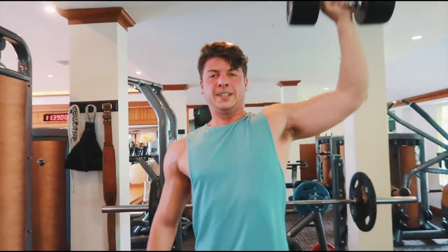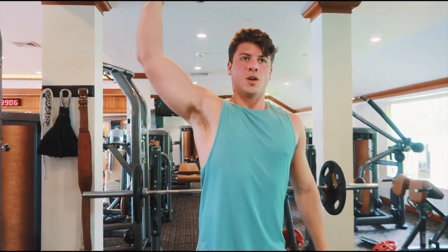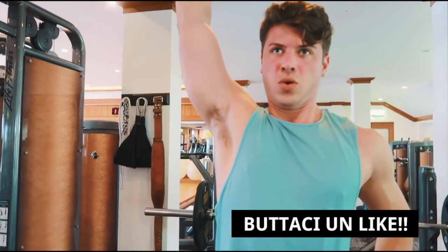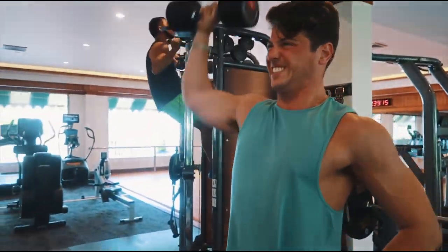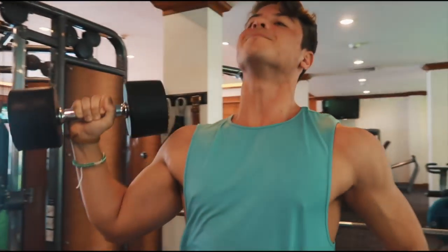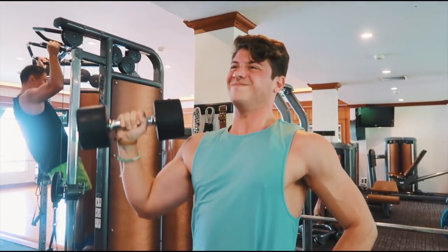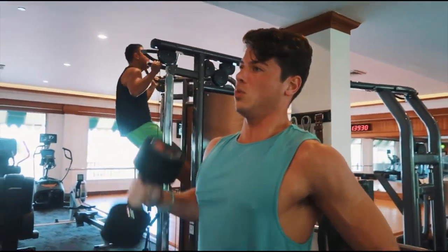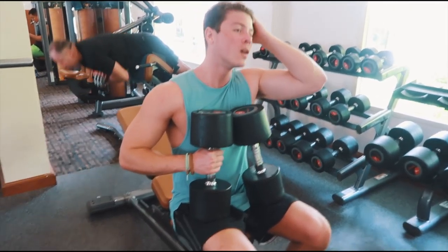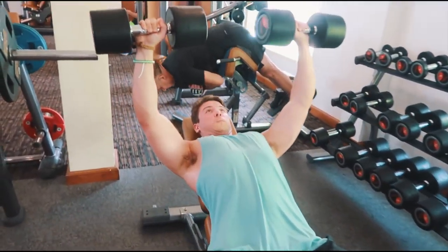Sono poi passato a fare questi standing shoulder dumbbell press unilaterali. Questi sono importanti se avete ad esempio un lato più sviluppato dell'altro, perché facendo un movimento unilaterale riusciamo a compensare e riportare in avanti il lato debole rispetto al lato forte. Invece di farli tutti e due allo stesso tempo, potete farlo unilaterale. Questa è anche semplicemente una variazione: se arrivate in stallo di forza per 2-3 sessioni, potete includere questo movimento per rompere lo stallo e continuare a fare progressi applicando il sovraccarico progressivo.